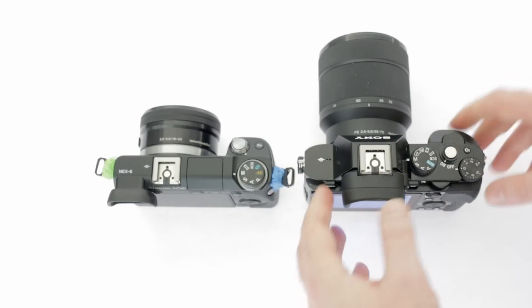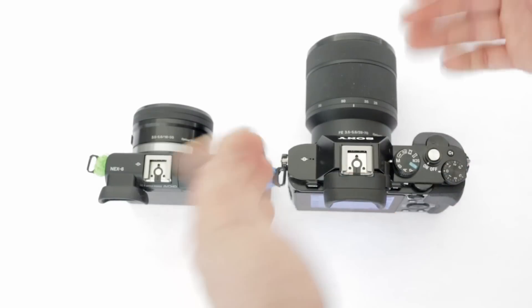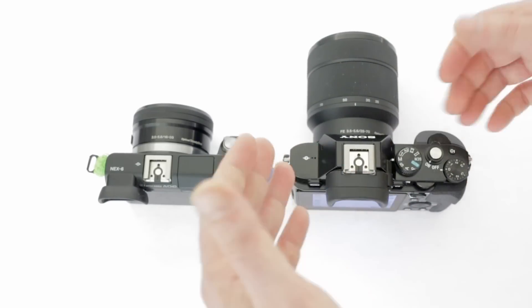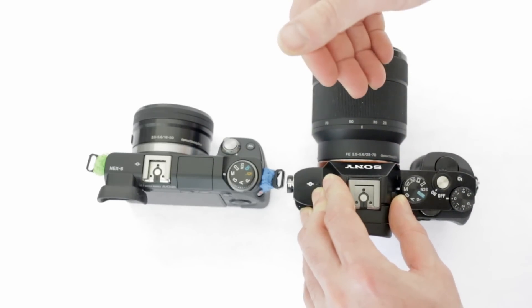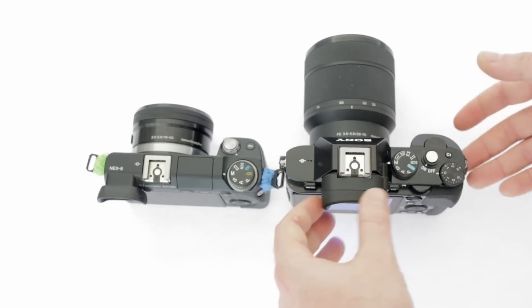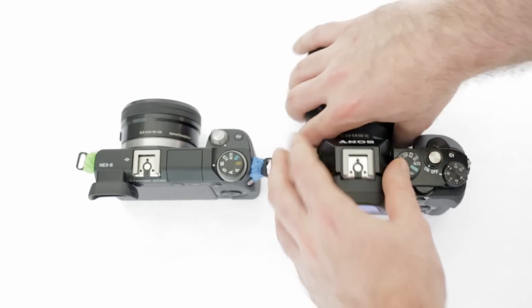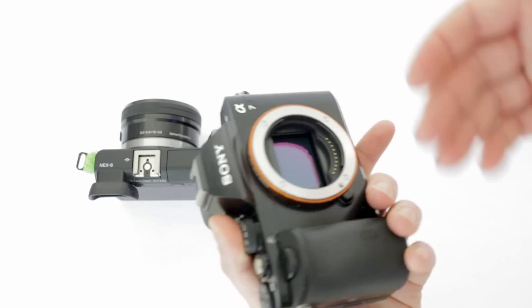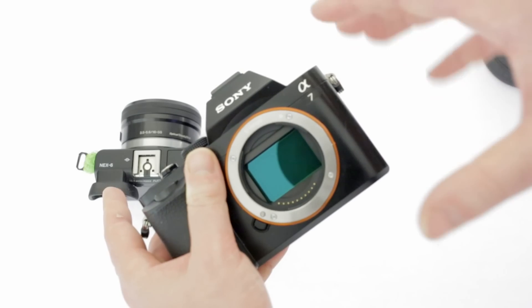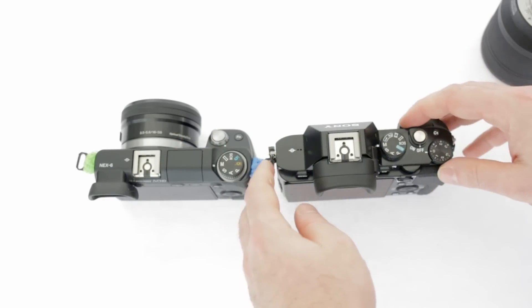That stabilization advantage depends on the lens being used — specifically talking about the kit FE lens. Another thing: when using adapted lenses — like Samyang lenses or anything adapted to these cameras — both are extremely adaptable to almost any lens on the market. With a larger sensor on the A7, you get a wider image with any given lens, which means you'll be more stable. A wider image means shakes are less noticeable, so that's a big plus point for the A7 with adapted lenses.